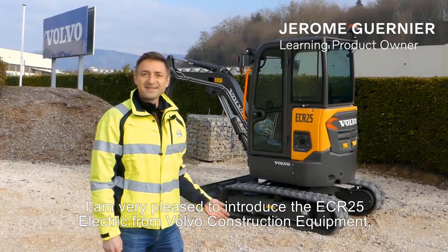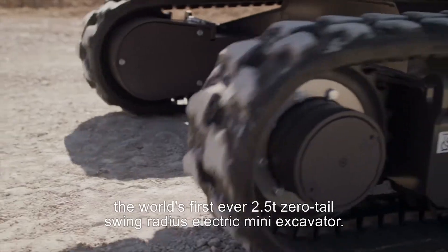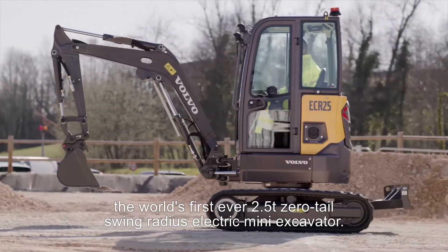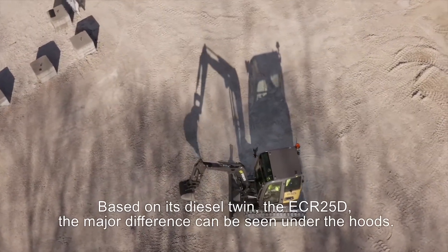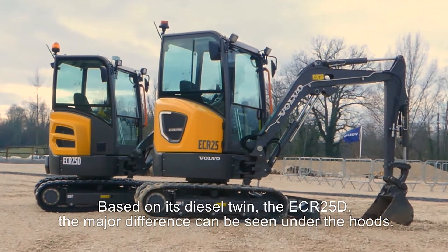I'm very pleased to introduce the ECR25 Electric from Volvo Construction Equipment, the world's first ever 2.5-ton zero tail-swing radius electric mini excavator. Based on its diesel twin, the ECR25D, the major difference can be seen under the hood.